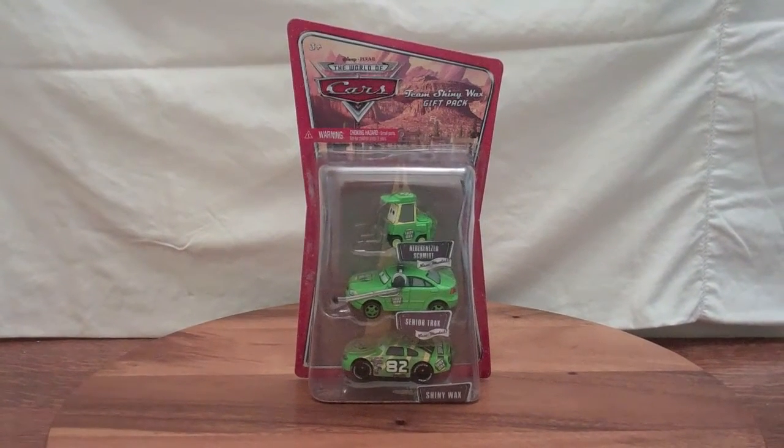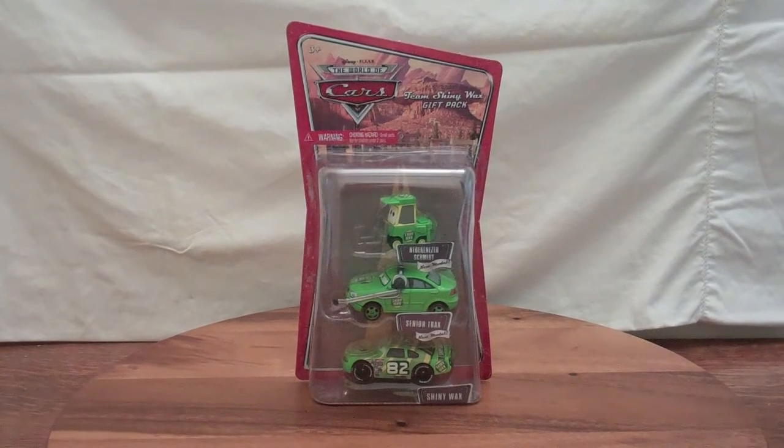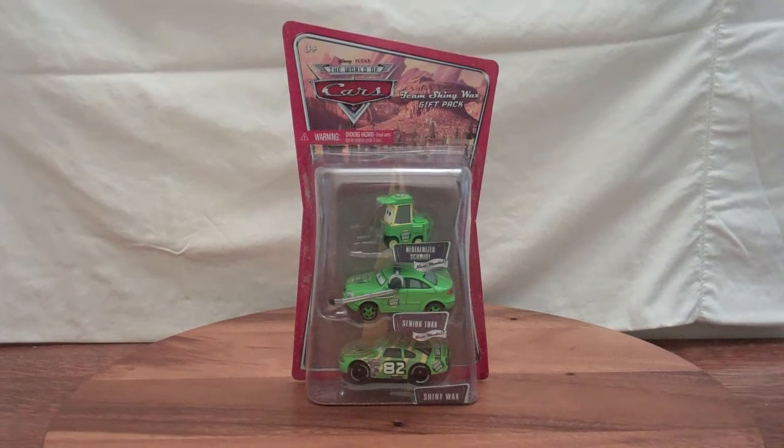Hello everyone, Stepry01 here with another video. Today we're going to be looking at the Team Shiny Wax gift pack from the World of Cars series that was made by Mattel back in 2008.